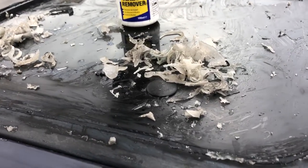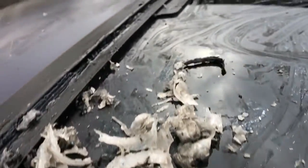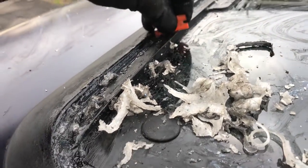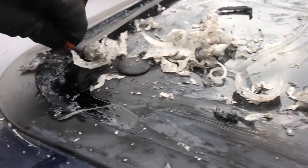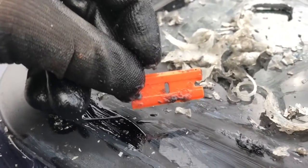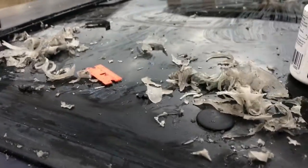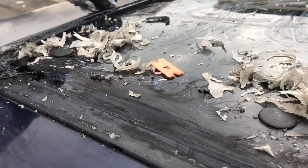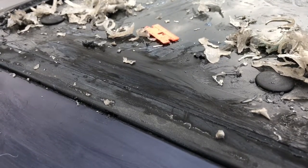We've applied the sealant remover and it's removing all the sealant — it's done an excellent job. If you've got a sunroof that's had loads of sealant in it, this is the stuff to use. This little orange thing we're using is an orange plastic razor blade — it doesn't damage the paint. This stuff hasn't damaged the paint or plastic on the vehicle. It takes a few applications but it's best to do it gently without damaging anything.